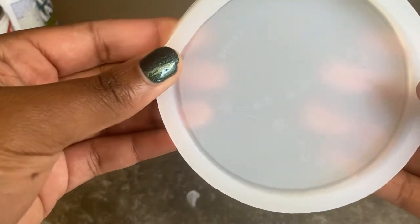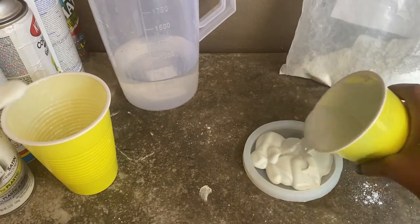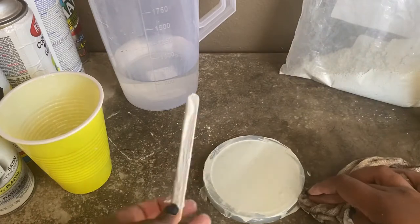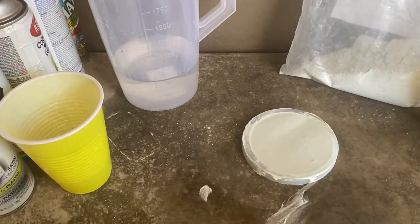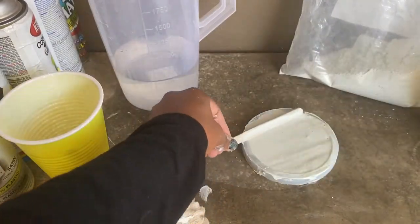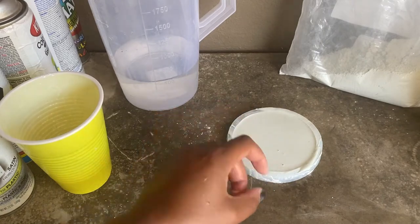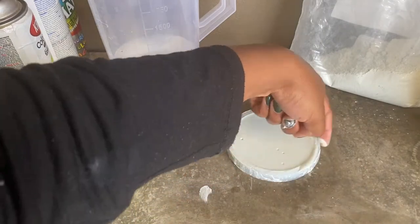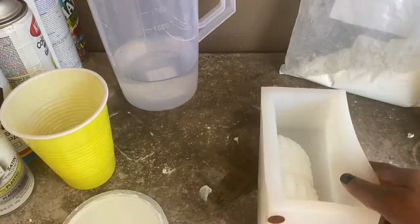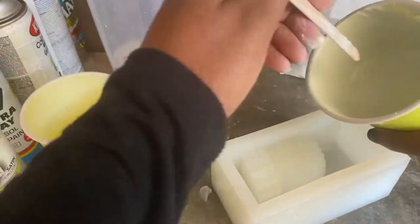Now we're doing this Pisces coaster. This time I'm pouring in the plain white mix with nothing else in it — no colors — and using a spatula to flatten it out. Again I'm flicking and bumping it to get those air bubbles out. You can actually see them rising to the top, and you're trying to get as many of those out as you possibly can.